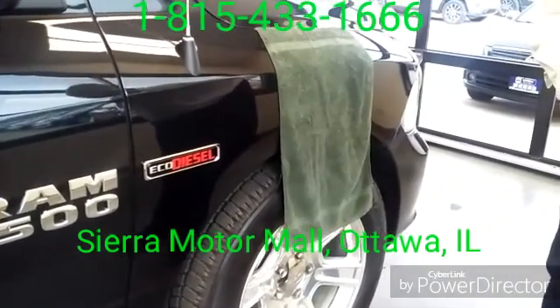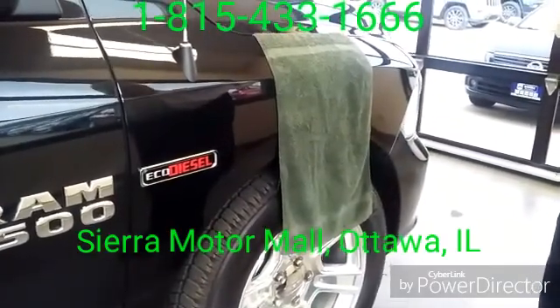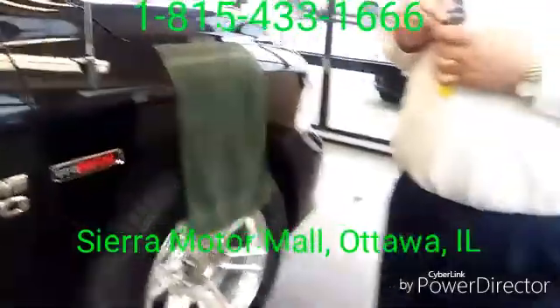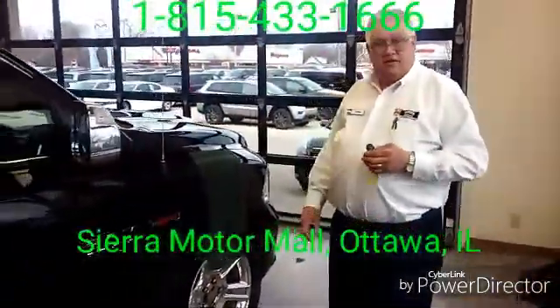As you can see it has been lowering — the fender dropping down, and the beep tells me that it's done lowering to the entry/exit height. Let's go ahead and step into the truck.